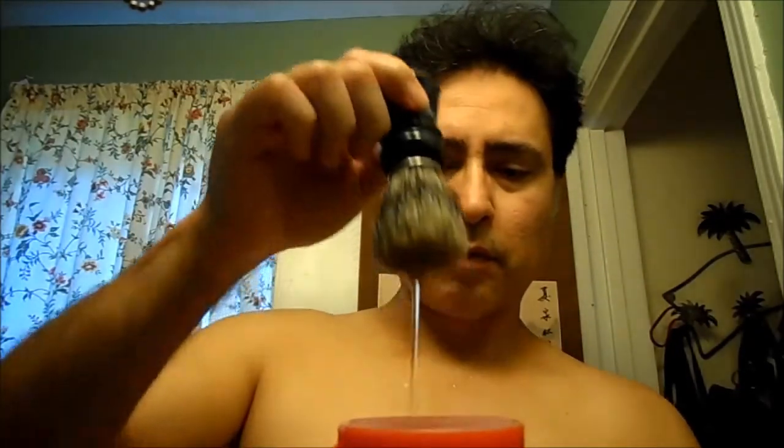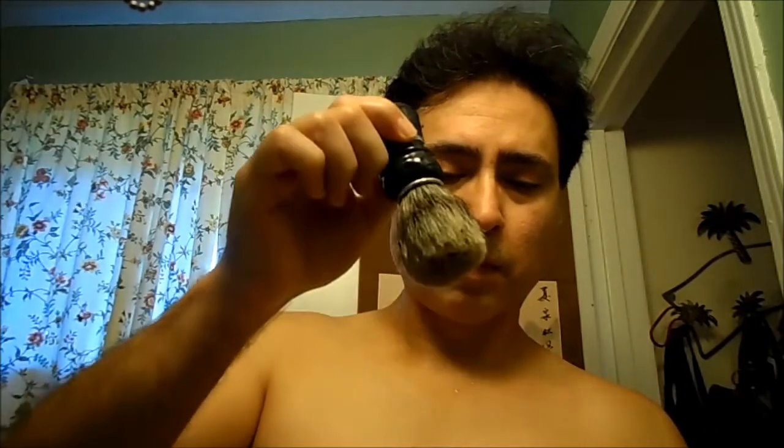I know a lot of people with heavy growth and coarse hair have commented that they can only get maybe three shaves with this blade, but I'm thinking I'll be all right. The other thing I'll be using is the Samoog Special Edition Owners Club from 2012.